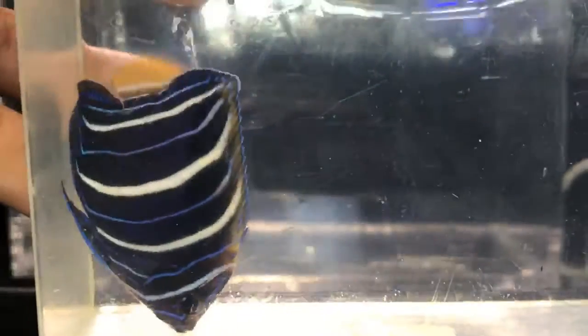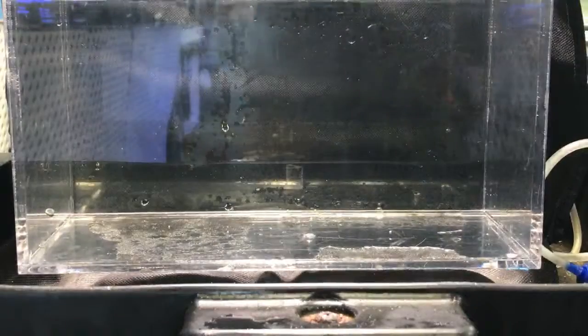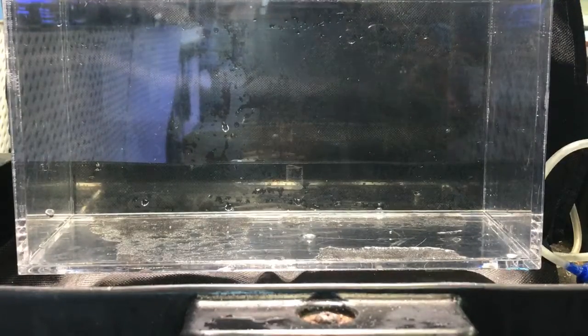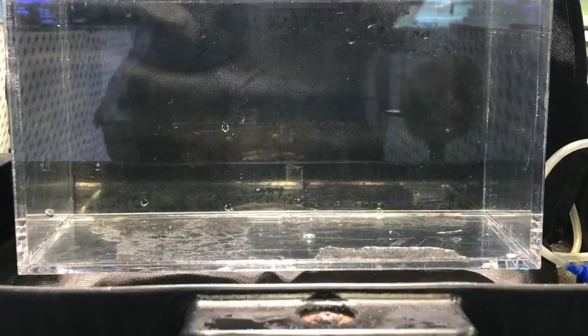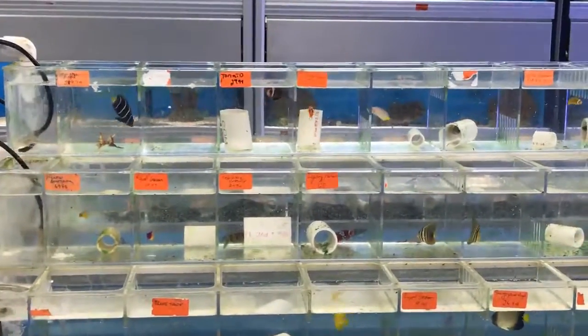It's a beautiful, beautiful fish — look at that! He's back in his little cubicle. I'm pretty much done with the quarantine on him. He'll be going into a big show tank and I'll catch him from there.